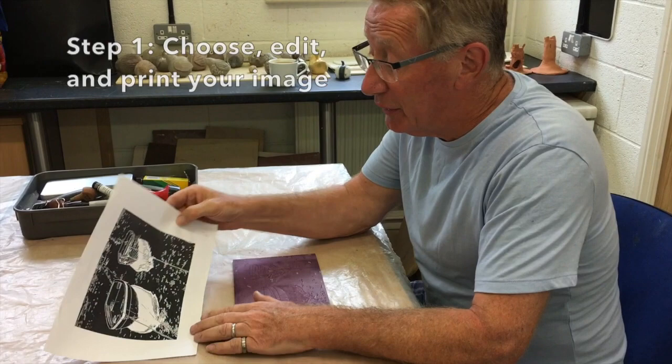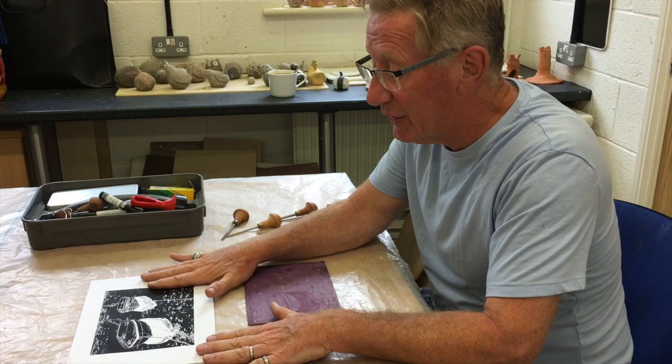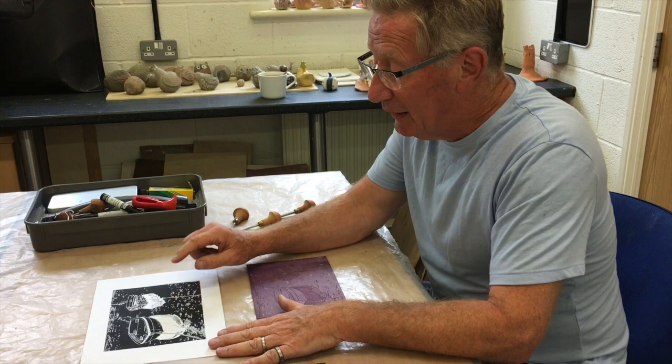I started with a photo that I took of two boats, put it into Photoshop, worked on it, desaturated, inverted, etc., and transferred the image onto lino.